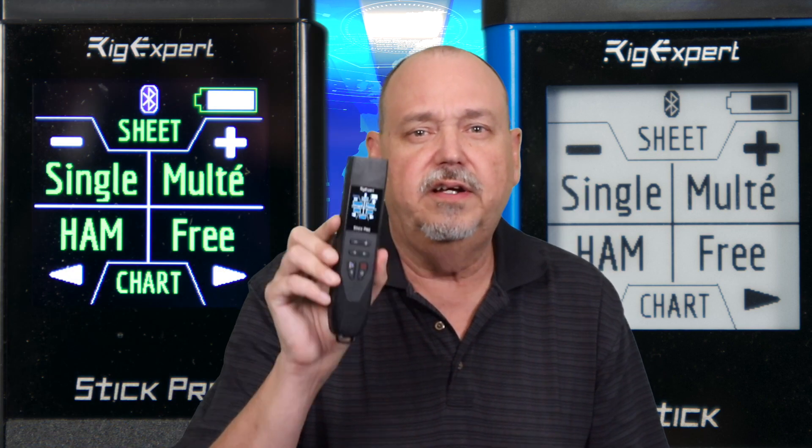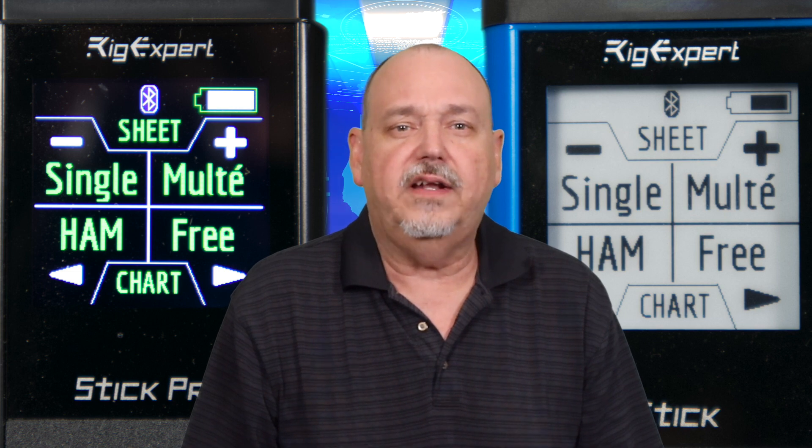Let's start with the obvious stuff. The STIK 230 has an e-ink display, whereas the Pro has a color display, and both of these displays are bright and easy to read. The STIK 230 has an SO239 connector, which is probably the most common connector used in ham radio. The STIK Pro has an N-type connector, which is common at UHF and higher frequencies, but it also comes with an N to SO239 adapter.